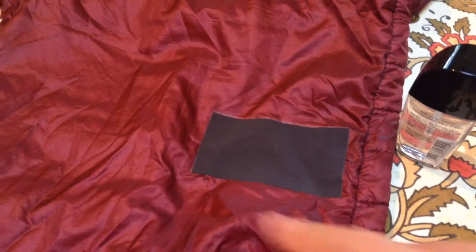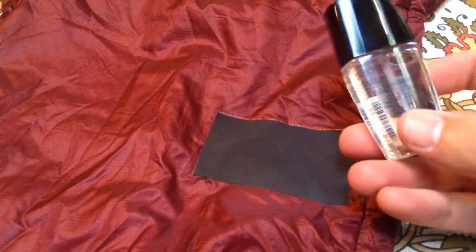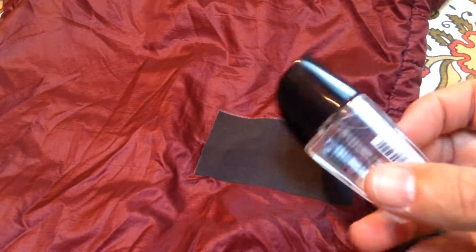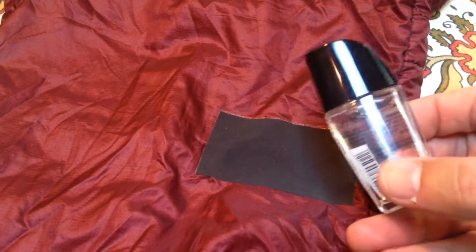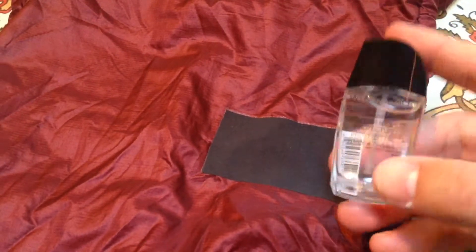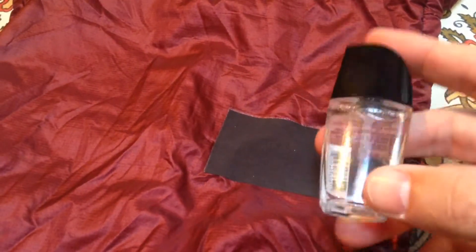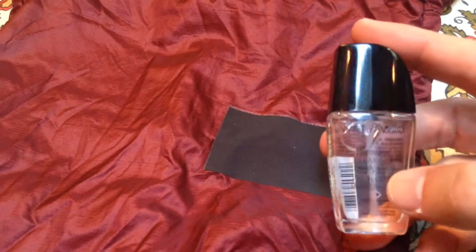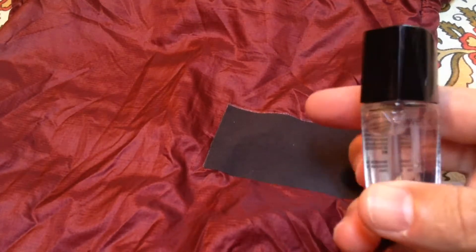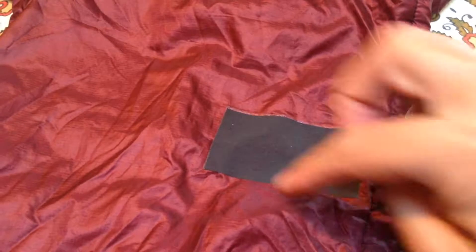So I chose black. To prevent the edges from coming up, you can put seam seal on there, but what I was told at REI by one of the senior salesmen is that clear nail polish will work just as good — it's the same thing. This cost a buck fifty, it's called Wet and Wild. There was another choice called Paparazzi, but it was more liquidy, and I was worried it didn't have enough adhesive, so I chose the thicker version.